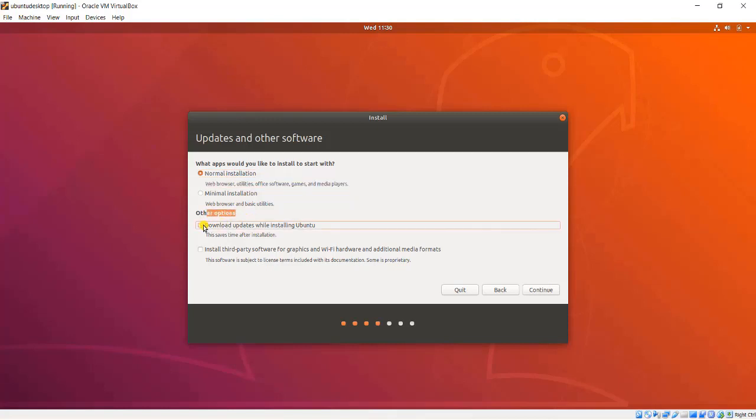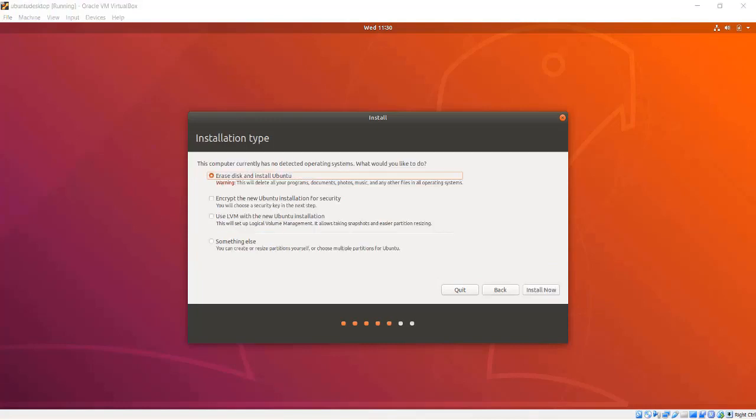Throughout the rest of this course, we will be exploring some of those office software programs and utilities, so I am going to choose Normal Installation. And down here, I will choose to install the third-party software for graphics. Then I am asked if I want to install Bento alongside Windows 10, or to erase the disk and install Bento. In this case, I am going to erase everything on this computer and make Bento the only operating system available. I can also choose to encrypt the installation or use LVM, which will make it easier to extend the hard drive later on. But for now, while we are learning, I will leave those off.